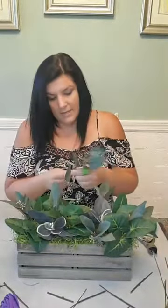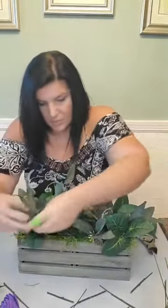I'm just filling in spaces, not really a rhyme or reason, but I'm making sure that I'm not bulky in just one area with one specific green. Any questions so far about arranging, balance, or any of that, or we're just going to keep going?